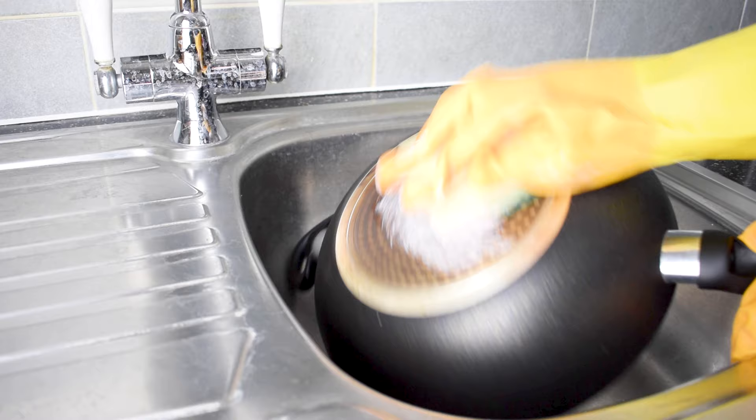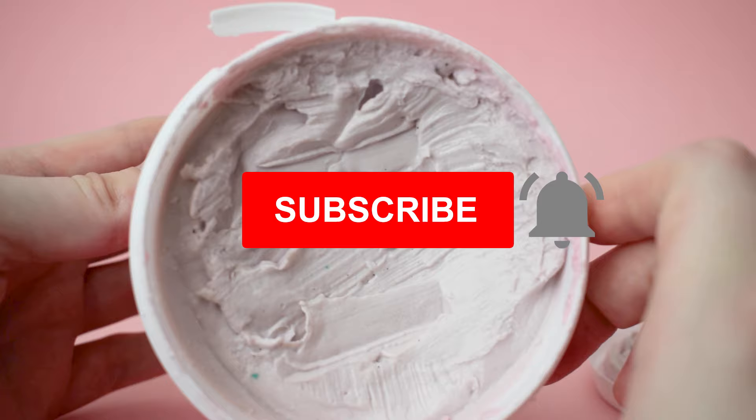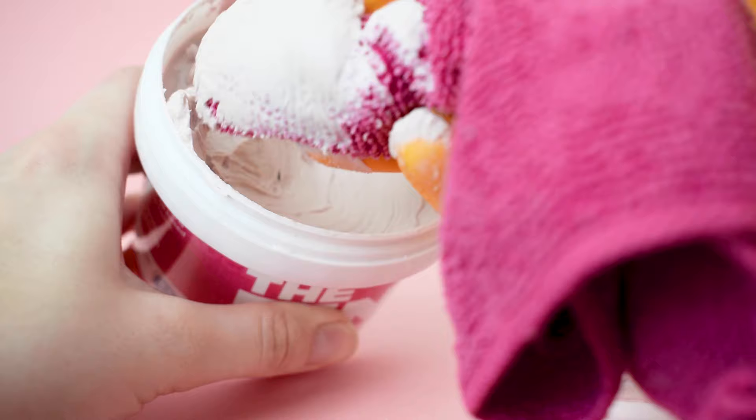Now it's time for the best use. No matter how hard we tried we could not get the discolouration off this pan, but with a bit of the pink stuff and some scrubbing it comes off so easily. Don't believe us? Just look at the results. Thanks for watching our video on uses for the pink stuff. If you found it helpful please don't forget to like, subscribe and hit the bell to turn on notifications. Let us know if you've made it this far by leaving a home hack in the comments below and we'll see you next time for more expert home tips.